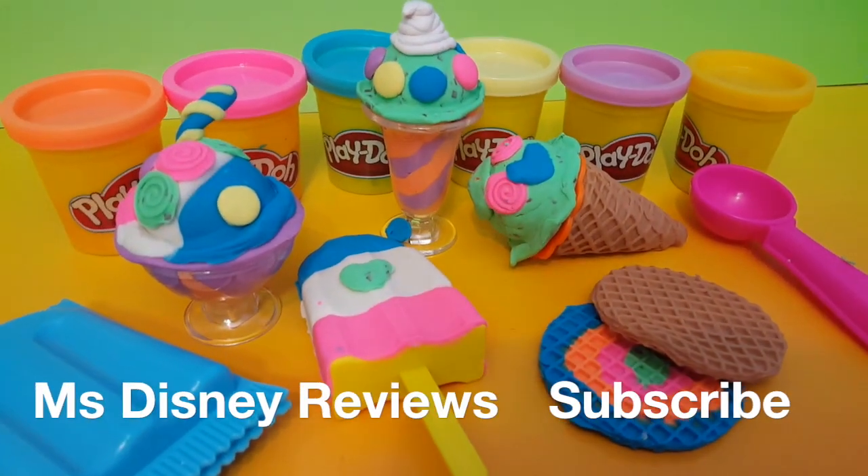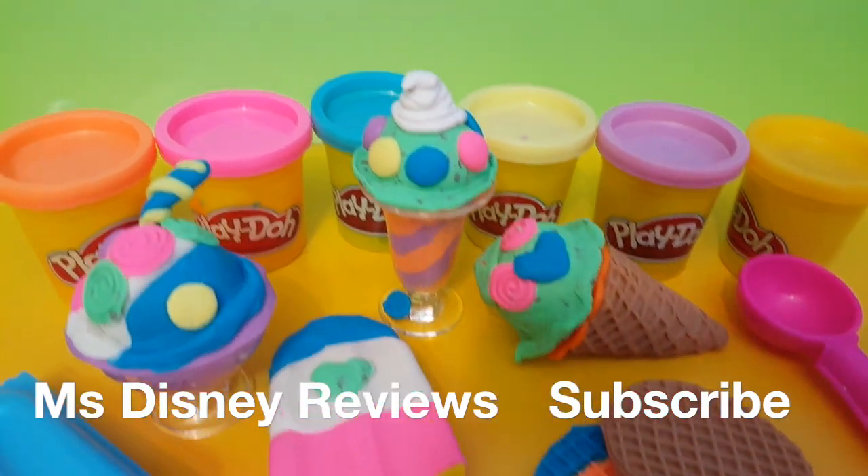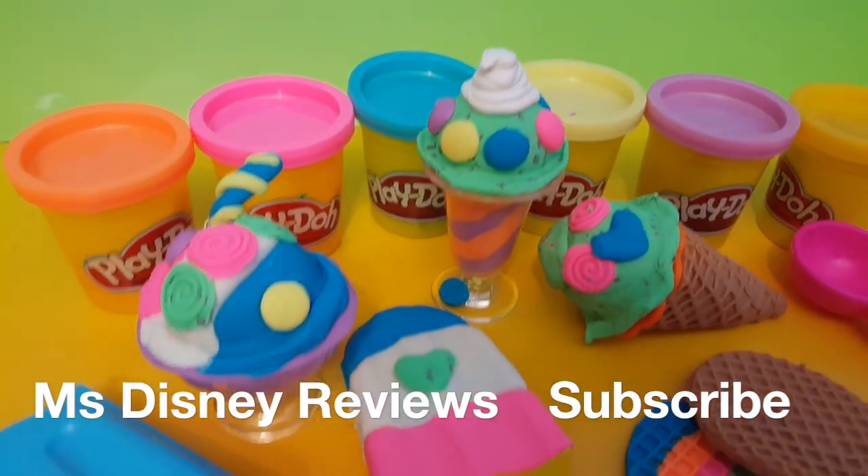So guys, I hope you had fun watching this video and if you did, please don't forget to like and subscribe to Disney Reviews for other fun Play-Doh videos. Thank you!